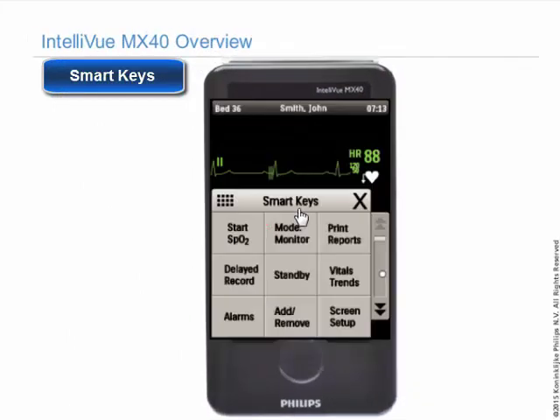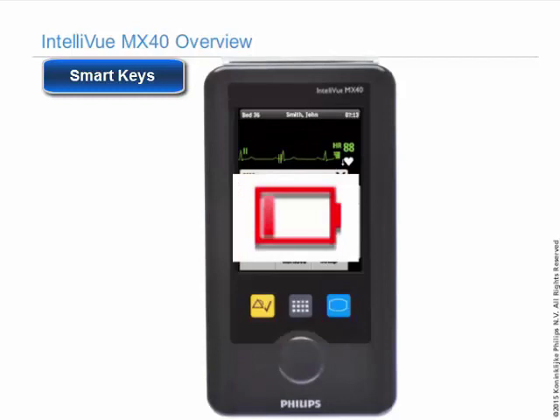Changing the mode to monitor mode, you will hear and see all the same alarms that you hear at the information center, and the screen will stay on until you change the mode again or the battery is exhausted. Leaving the screen on for extended periods of time uses considerable battery power.